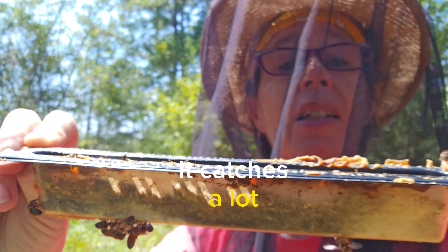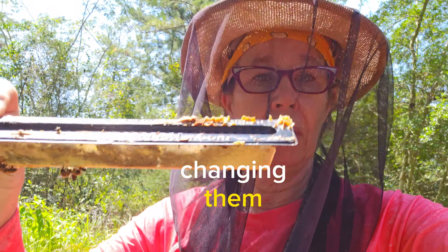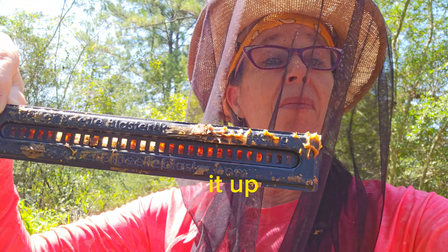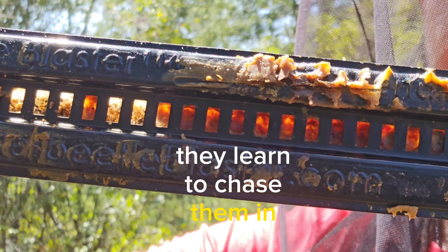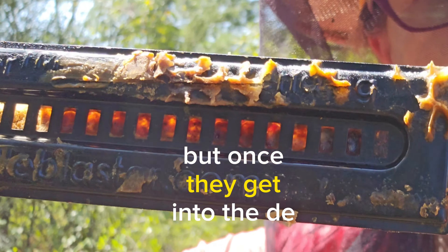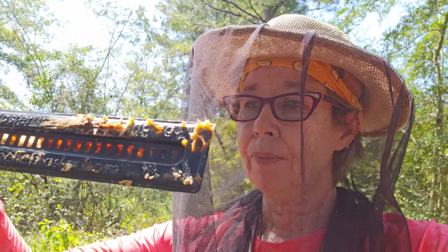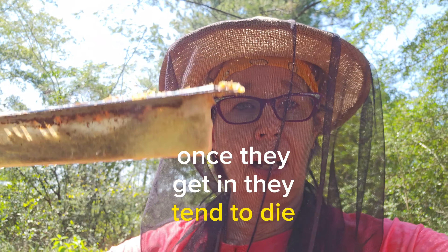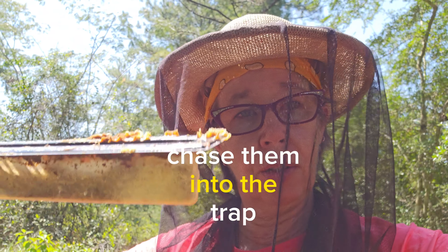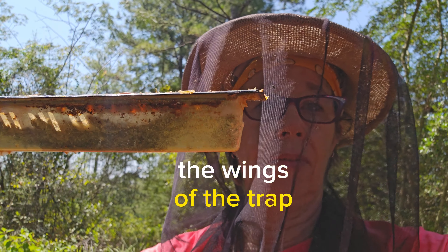The trap catches a lot, but if I'm not taking care of them — emptying and changing them — they tend to get propolised up. You can see they propolis it up, and that's fine because the bees learn to chase the beetles in and it gives them fewer ways to escape. Once the beetles get into the DE they tend to die, but sometimes the bees chase them under the wings of the trap instead.